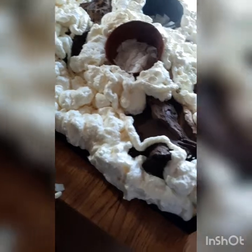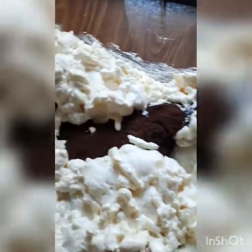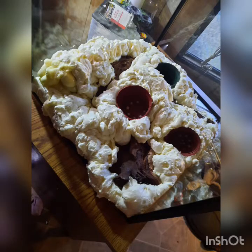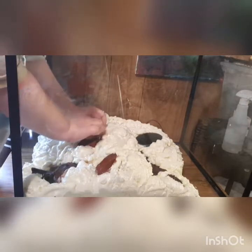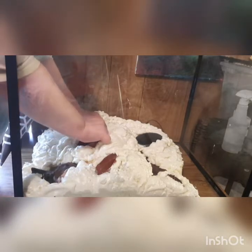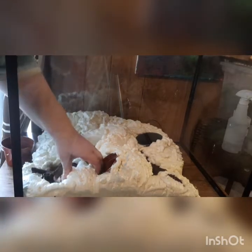Here's what the finished foaming looks like — everything is completely covered. I forgot to mention that I shoved paper towels into each of the planters to keep foam out of the drainage holes, so I could keep them removable. In this next clip I'm removing the planters from the foam — it takes a minute since they were fairly stuck, but because they were plastic I could bend and squeeze them free.